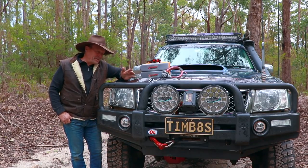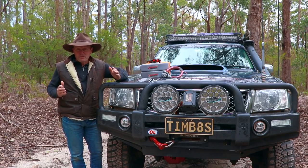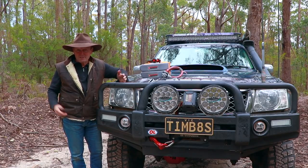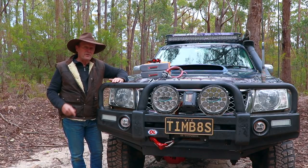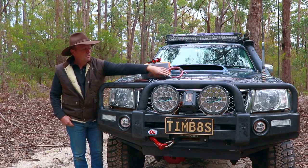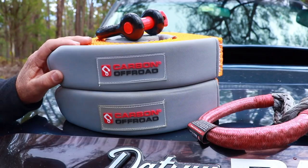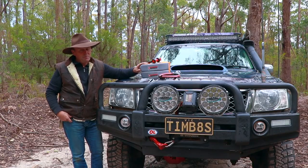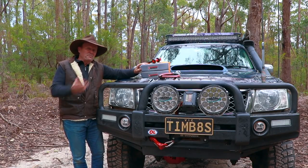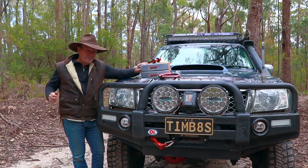G'day guys, recovery gear — this is something that everyone should have in their four-wheel drive before you head out into the bush. In this video we're going to have a chat about just a couple of simple basic safety tips that you might want to think about before you go using any of this gear. We'll chat about the metal bow shackle, the new soft shackle, a couple of snap straps, and a couple of options on how to join them together safely in case you need extra length.